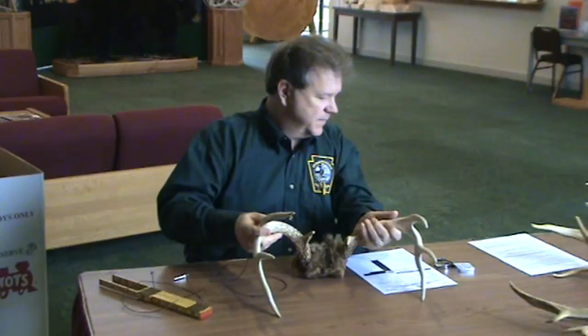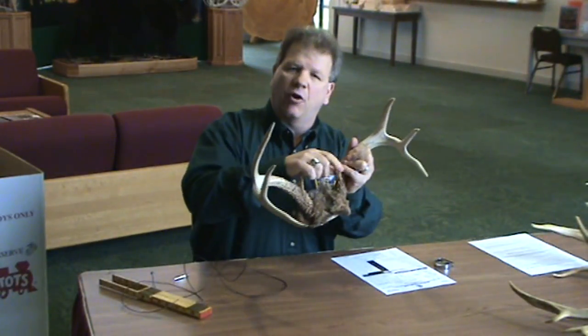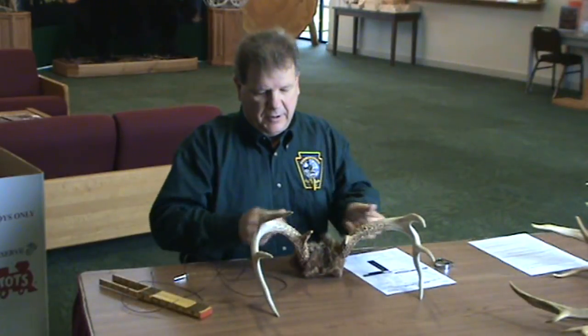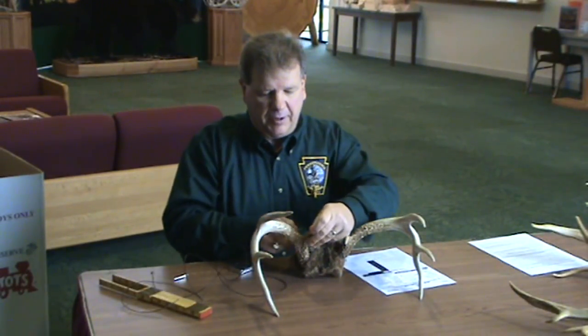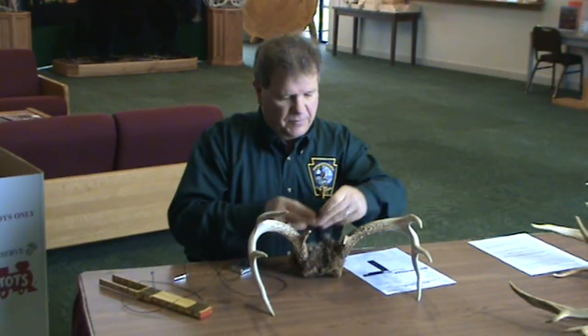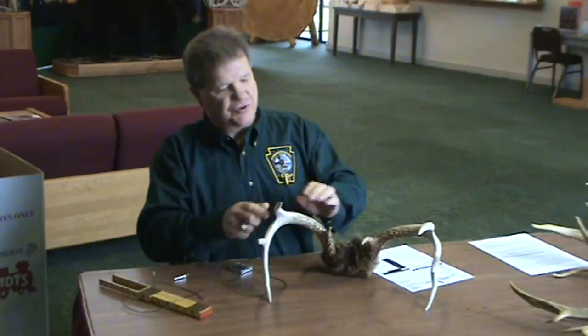The next measurements are the G1s — by G1 I mean the first point, and these are also called brow points. I would measure these, and it is recorded to the seven-eighths of an inch. Each one of these is two; the other one is two and a half. That would be recorded on the sheet.